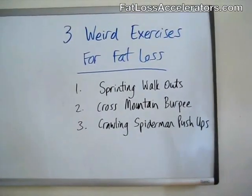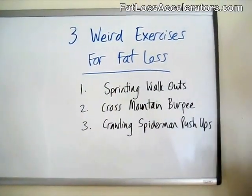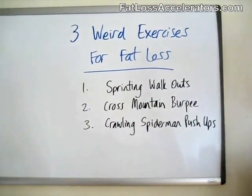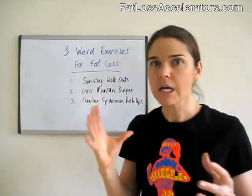We have number 1: it's a sprinting walkout. Number 2, we have a cross mountain burpee. And number 3, we have crawling spider-man push-ups. Now, you're probably thinking, what the bloody hell have I come off with? These are all totally wacky and crazy. How on earth am I going to figure them out? Well, good news as well is that I'm going to show you exactly how to do these moves.